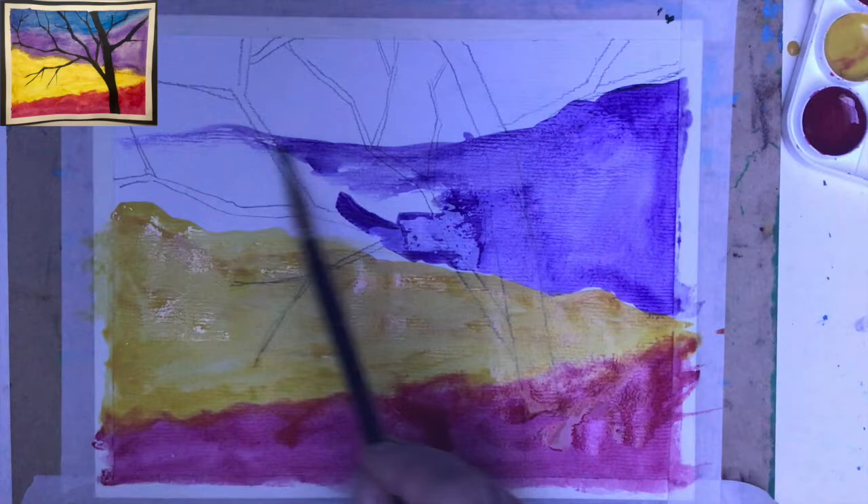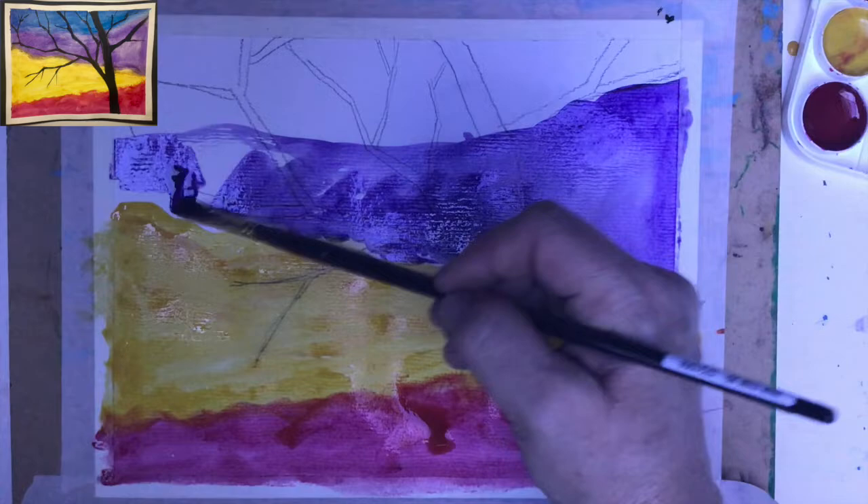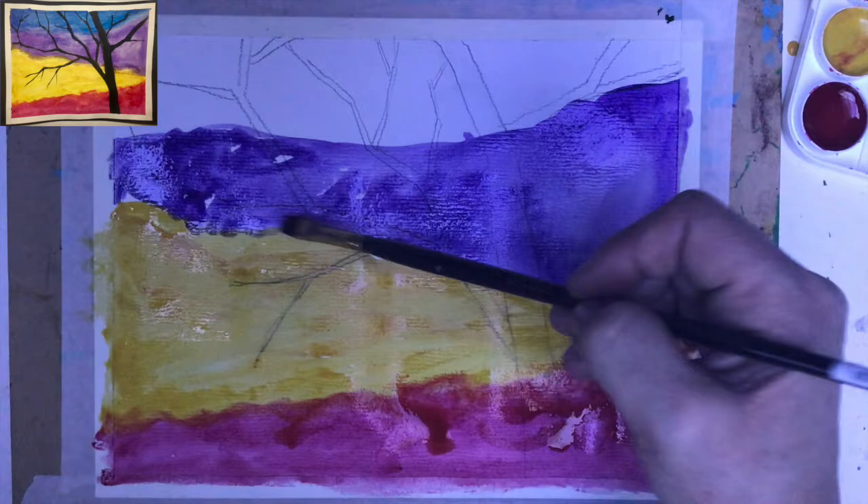Looks really, really good. And then which color should be placed next to the purple color? That's a good question. Maybe blue — maybe the blue would be a good addition.